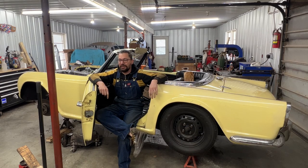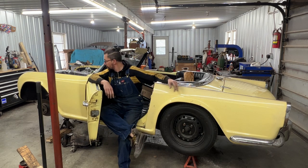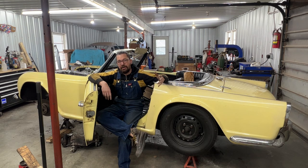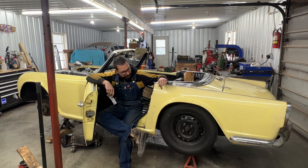Hey guys, welcome to the next episode of the 1964 Triumph TR4 restoration. We're checking out items from our list. Some of them are halfway done, like the front suspension, because we're waiting for shock absorbers. Also the distributor from the previous video still needs a vacuum unit which we have on order. We also have to finish assembling the interior, but I don't want to do that before a test drive.